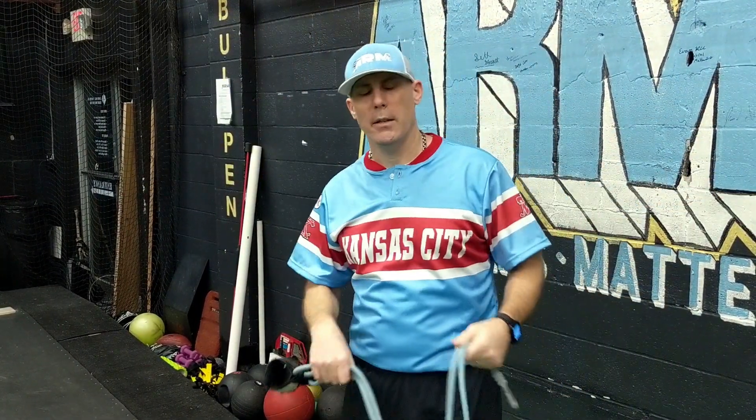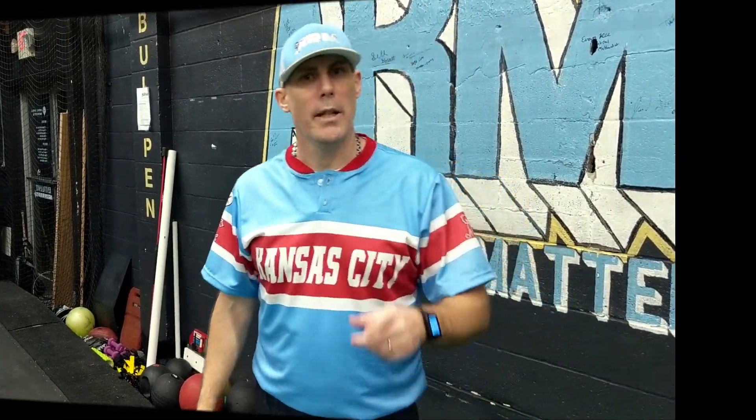In tonight's video, we're going to cover how to strengthen, stabilize, and mobilize your shoulder using the J-bands. I have a modified circuit that we're going to cover — it won't take too long. I'm going to chop it up three or four movements per exercise. This is something you can do every day, multiple days a week, whatever you want. It's not going to kill you. I encourage you to get up, get out, get your shoulders strengthened up. These bands are a great tool.